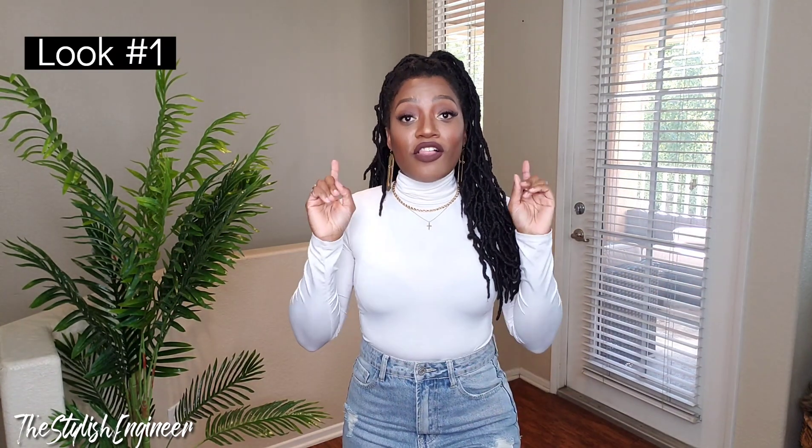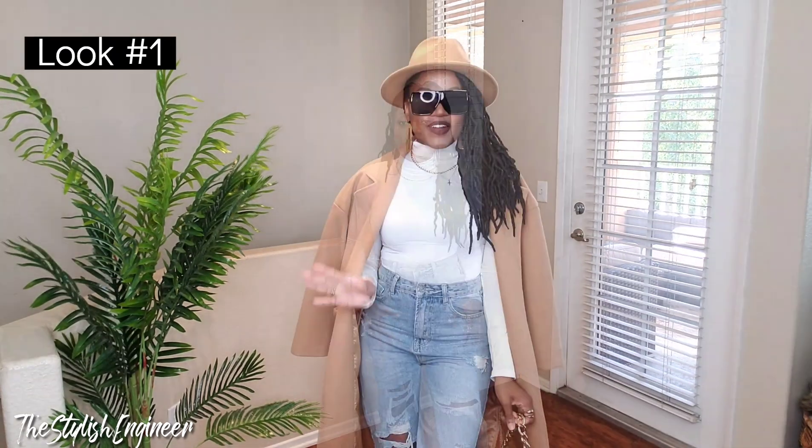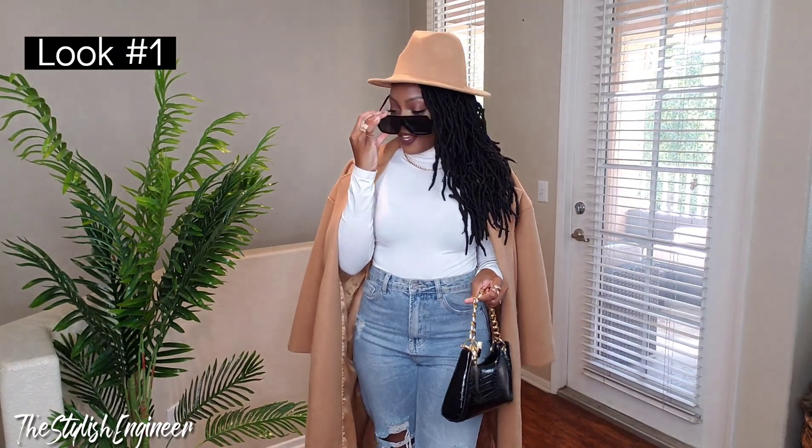So basically what I'm going to be doing is giving you all a look into how you can spice up and jazz up a plain white turtleneck. I'm wearing the turtleneck here — the first outfit I'm going to show you is paired with some mom jeans.